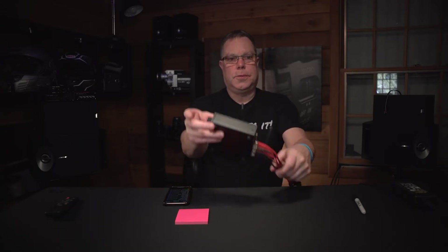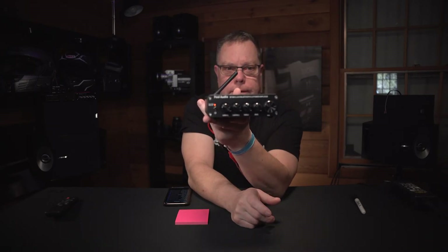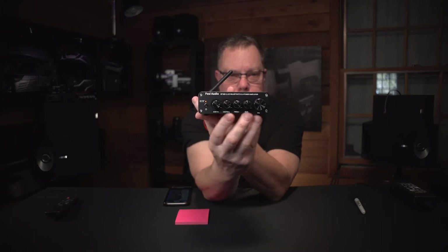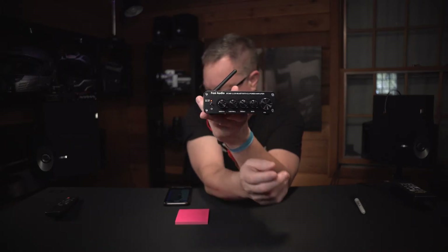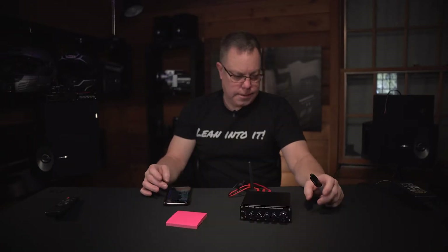First problem we've had so far with any of these: I've already hooked this one up and showed it to you — this is the Fosse Audio with the more involved EQ setup — and I can't get it to connect to Bluetooth anymore. If we can't connect it, it's not working. Alright, we tried.